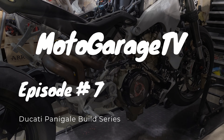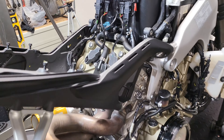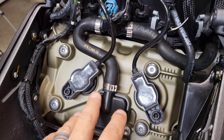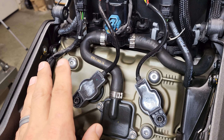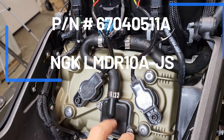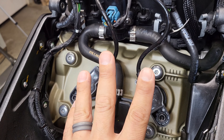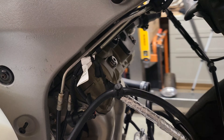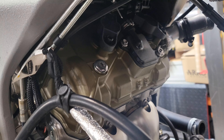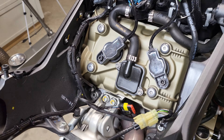Welcome back to the channel. Today we've got another episode of this Ducati build series. We've got the Ducati V4 on the lift and we are going to be removing the stock spark plugs and replacing them with a brand new set of NGK spark plugs — the OEM type for this bike, nothing special. I'll walk you through the process. We've got the back two and the front two, four spark plugs total. Stay tuned.